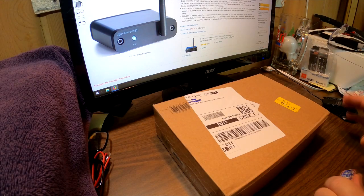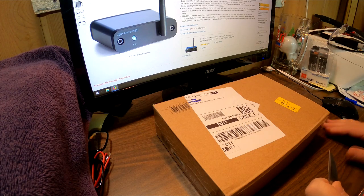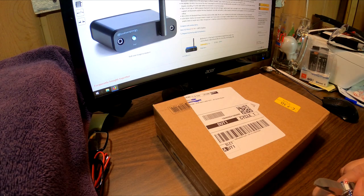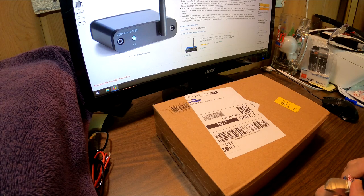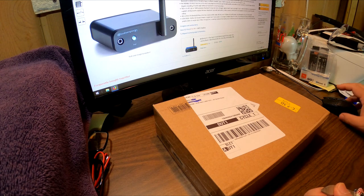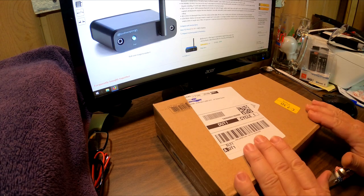By request from a few of my supporters, I decided to order the Audioengine B1 Bluetooth music receiver with 5.0 aptX HD, extended range, high fidelity 24-bit DAC, optical and analog outputs for home audio. It's $189 on Amazon, so this is the unboxing.